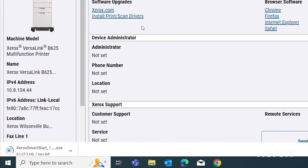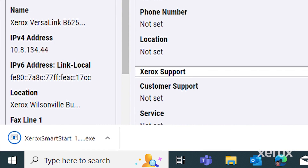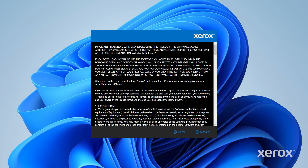The SmartStart installer file is downloaded to your computer. Open the downloaded installer file. Read the license agreement, then click Agree.